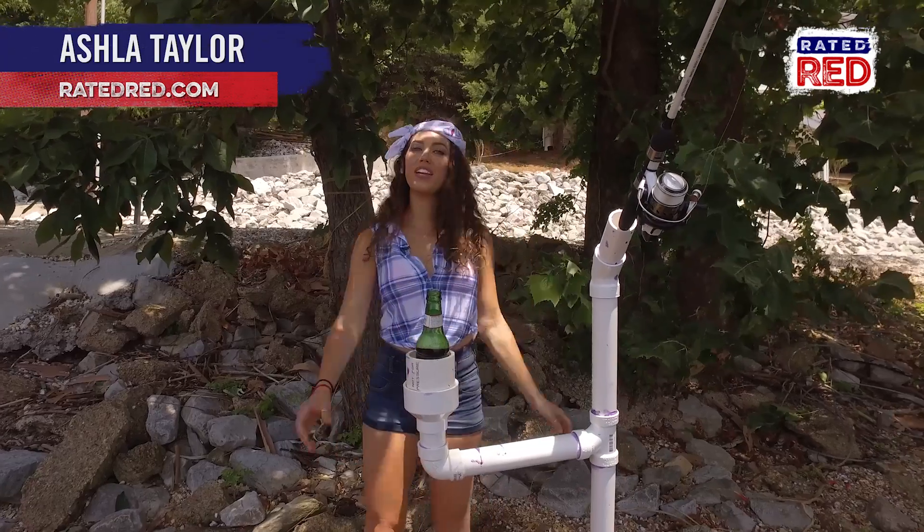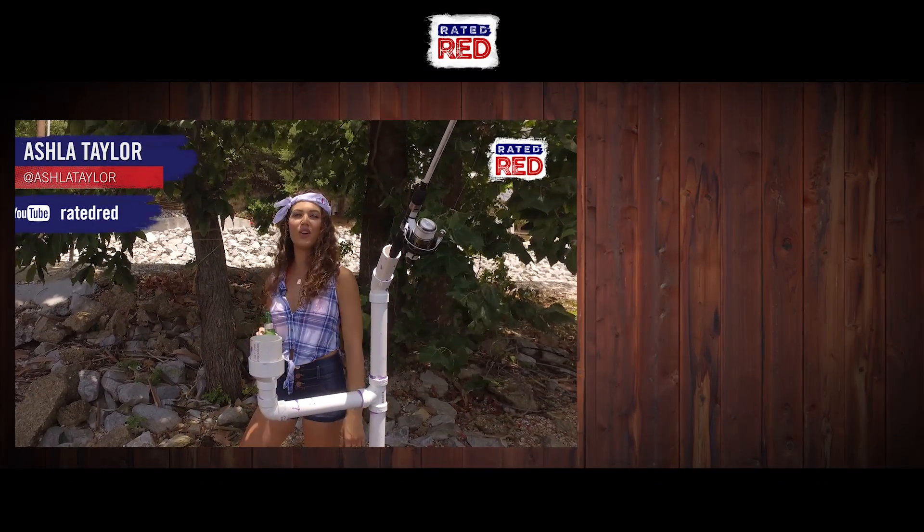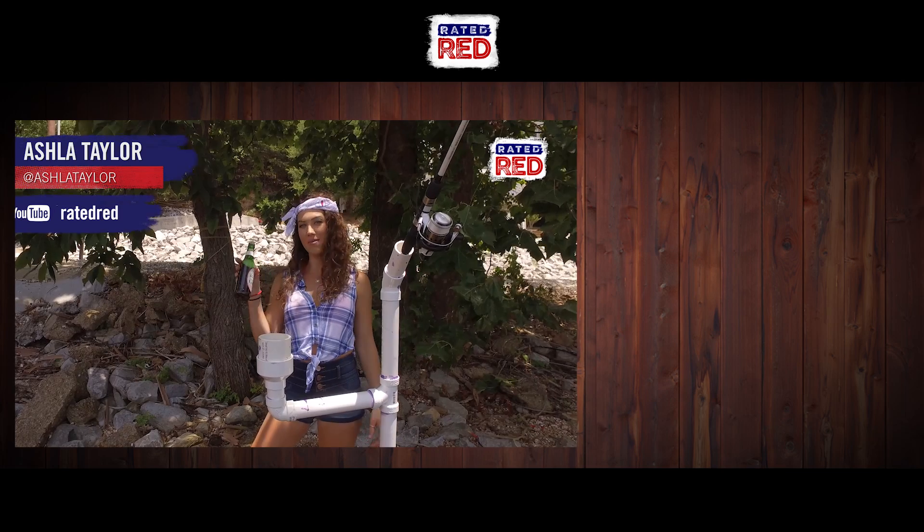Alright guys, let us know what other redneck fishing inventions you have in the comments below. And then head on over to Rated Red's YouTube channel and hit subscribe. I'm Ashla Taylor.